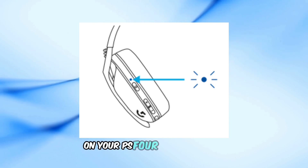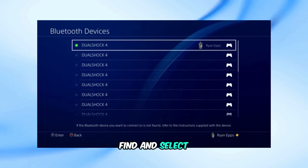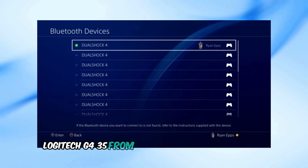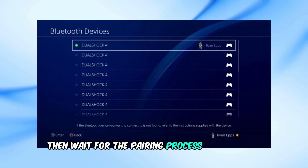On your PS4, go to Settings, then Devices, then Bluetooth Devices. Find and select Logitech G435 from the list of available devices, then wait for the pairing process to complete.